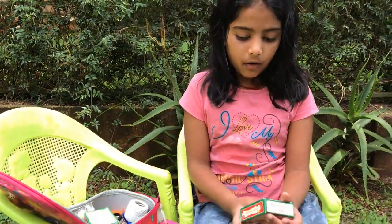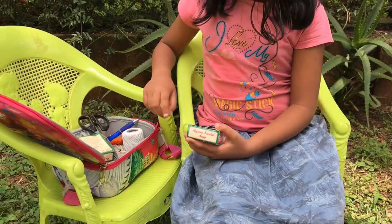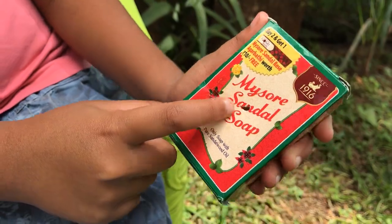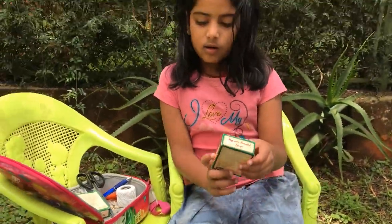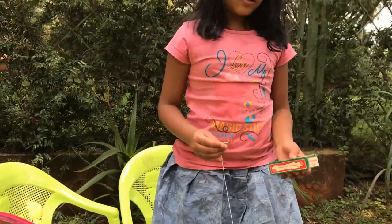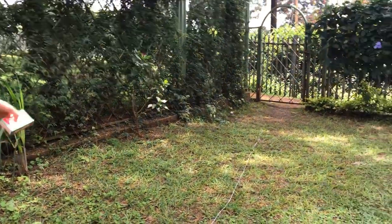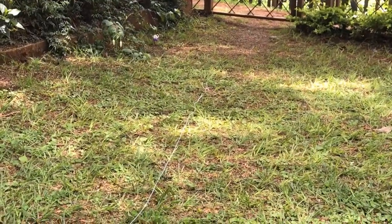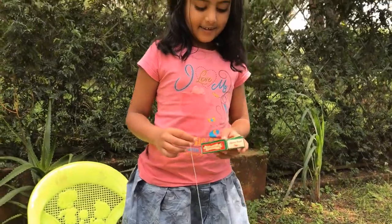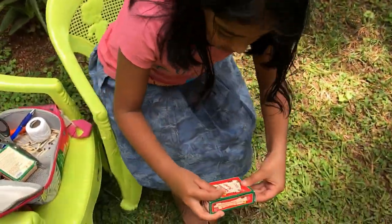So the first step: we take a box and we make a hole — which I already made, you can see there. Now we are going to take the string. I've laid it down because sometimes it gets tangled. See how long it is — all the way to my hand, so long!